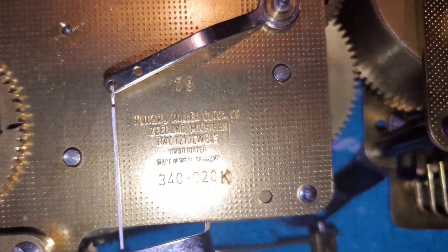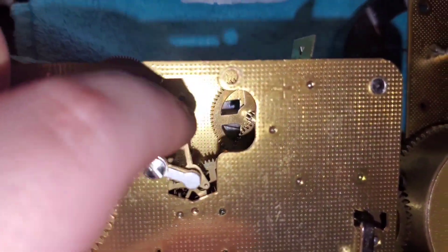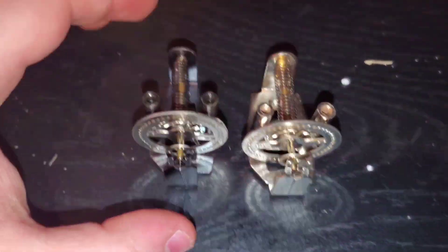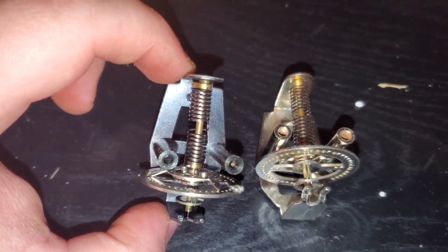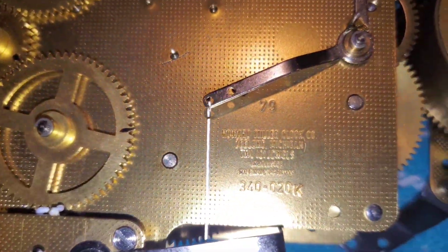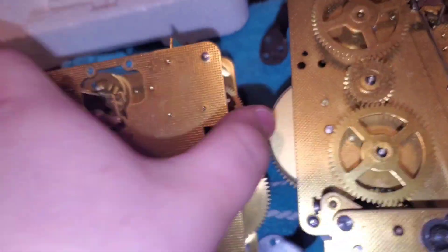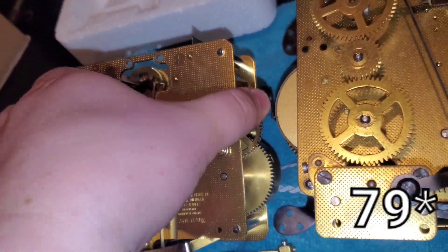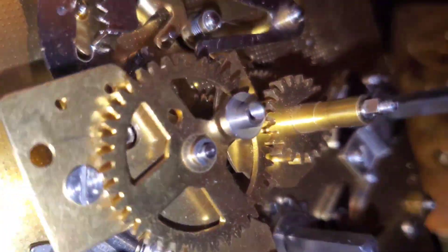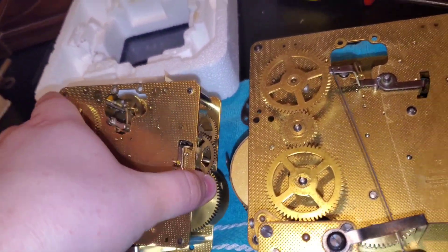Here is the 340-020K with the balance wheel removed. As you can see, the pallets are not a part of the mechanism — the mechanism is its own thing. This is the old balance wheel, and this is the new one — newer, I should say. There's a six year difference between these movements: this is 1973 and this is 1976. You can see this is where Hermle started getting their act together, because the snail and the motion work are actually made out of brass.